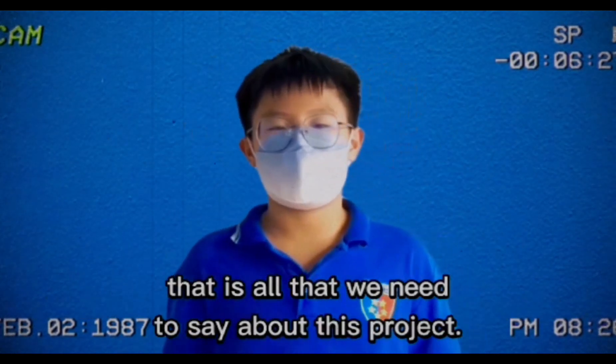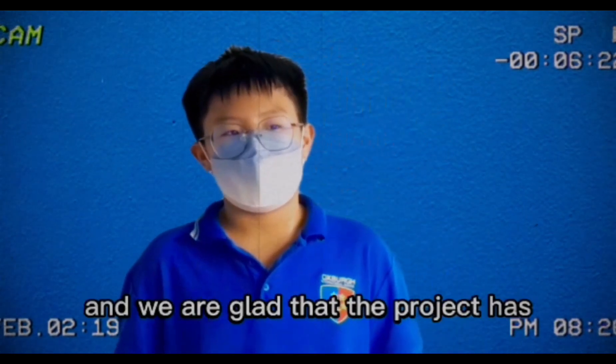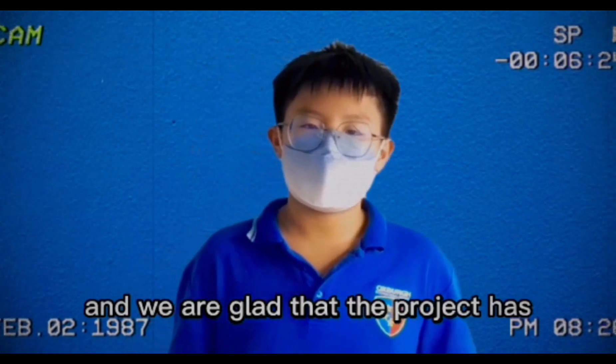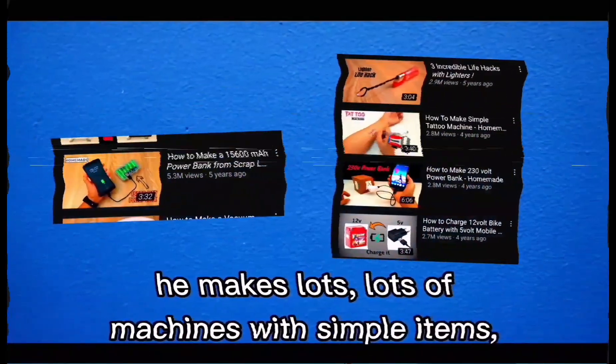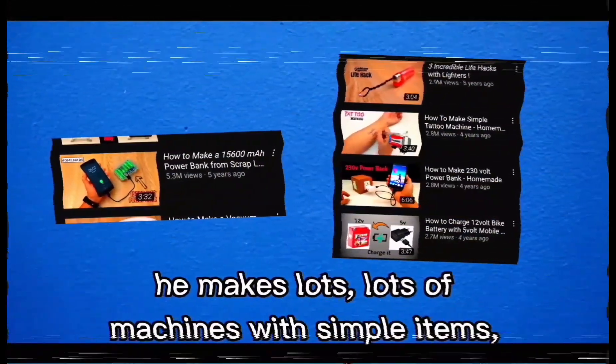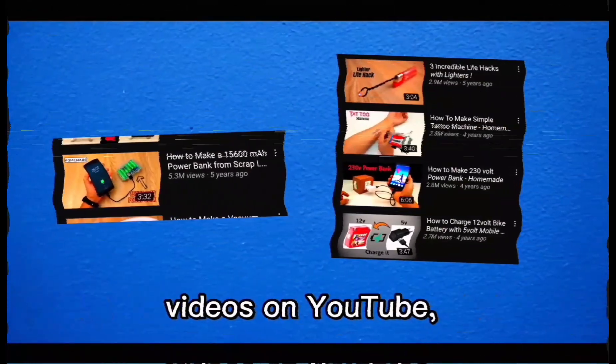That's it — that is all we need to say about this project. We are really glad that all our hard work has finally finished and the project has come to an end. Our model is originally from YouTube by a channel named Creative Life. He makes lots of machines with simple items and it is pretty easy to follow his tutorial videos. You should check out his channel too.